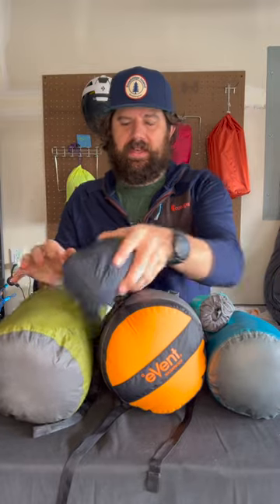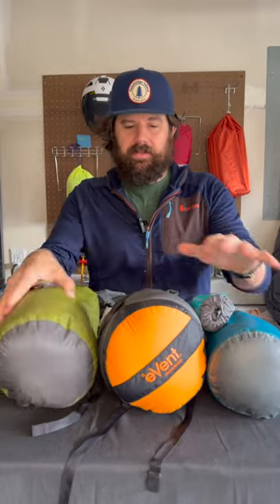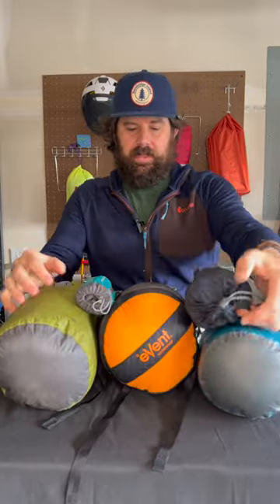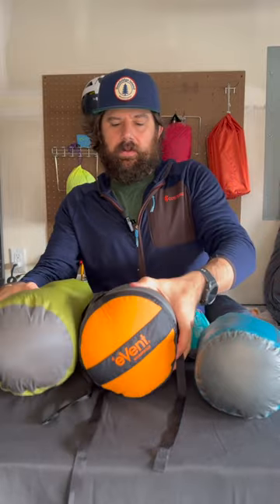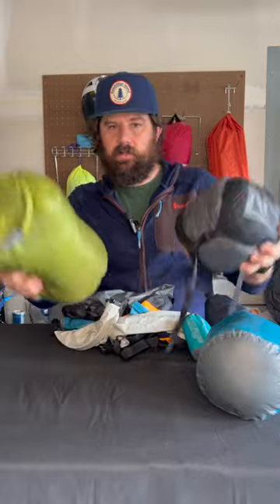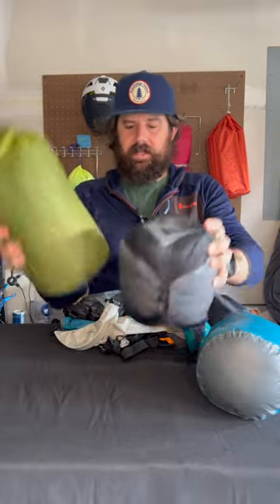This is killing your pack — stuff sacks. Everybody takes all their stuff, compresses it down, puts it in these stuff sacks, and then tries to pack it. You get these gaps and nothing fits together quite right. You've got all these things creating space, weight distribution that's all off, heavy stuff and light stuff mixed together.